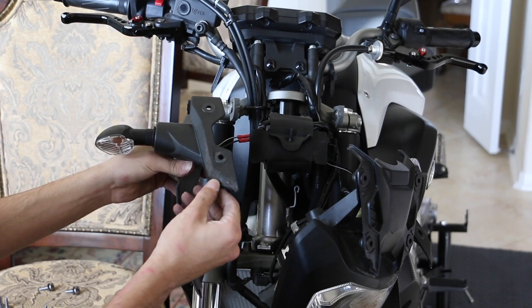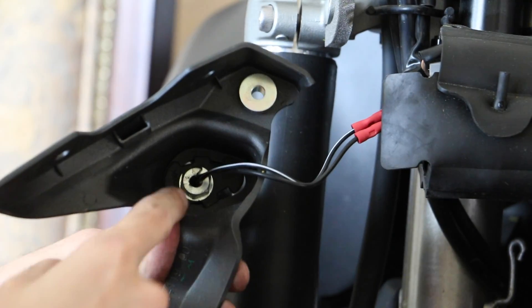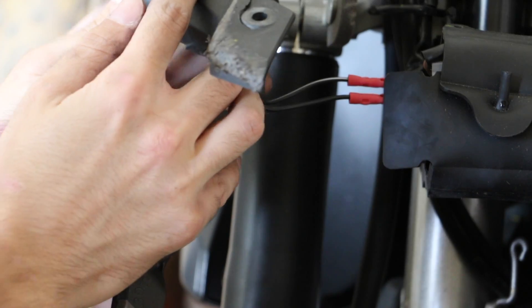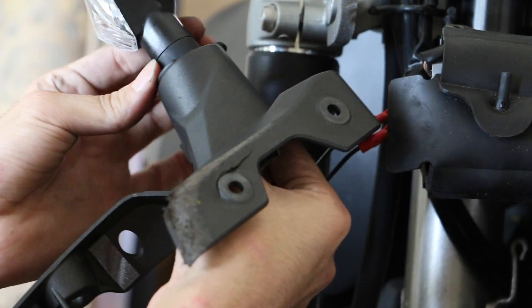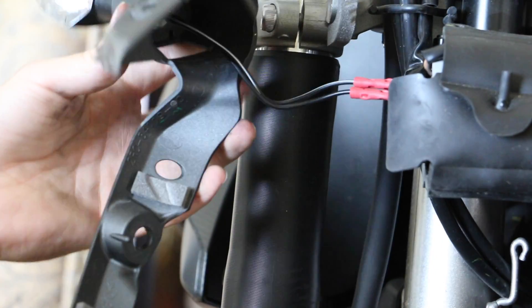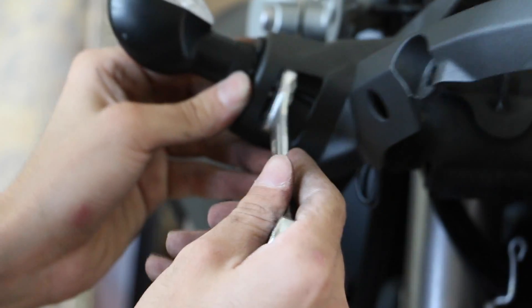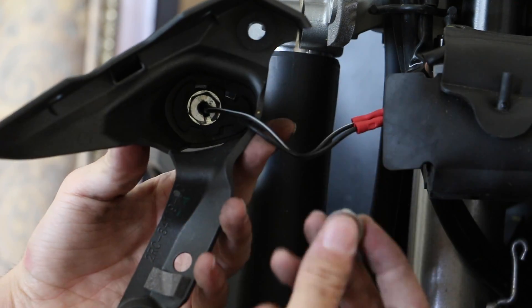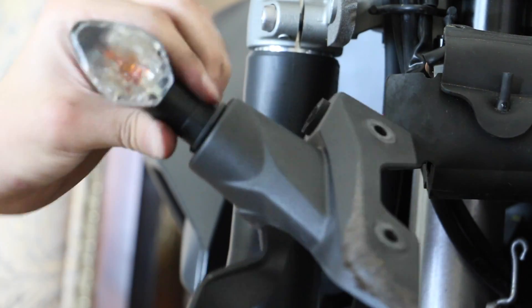I want to fix this turn signal before it falls off. The turn signal is held by a little bolt that the wires go through. All you have to do is tighten that bolt to straighten it out. I'll hold it to where I want it just like that and tighten the bolt inside. Hand-tighten it so it stays in place. Then I'll get my 9/16 wrench — underneath there is a gap so you can tighten it. There goes the other spacer from the top as well. Now it won't turn at all — tight enough.